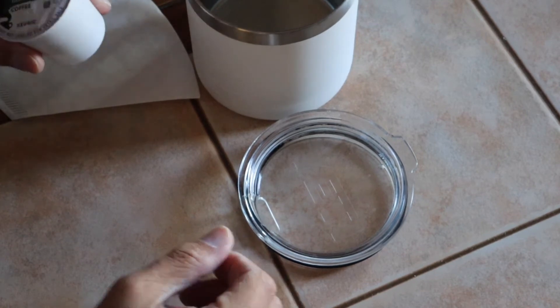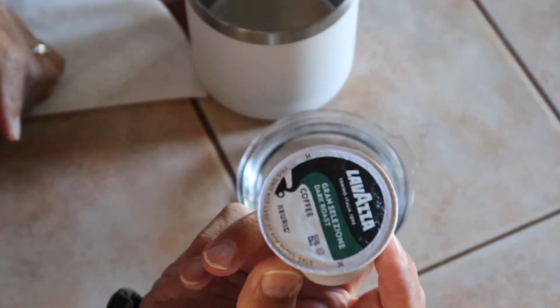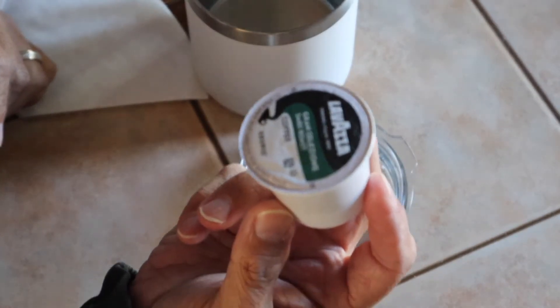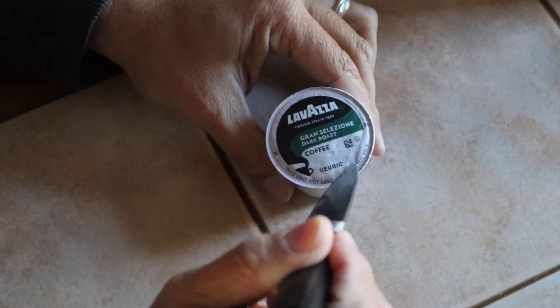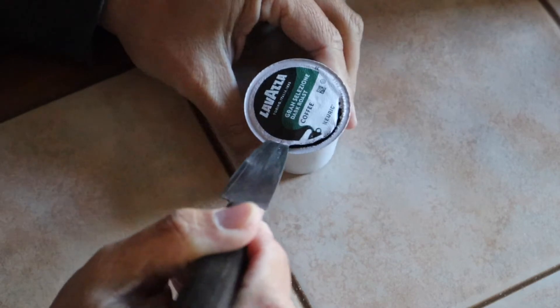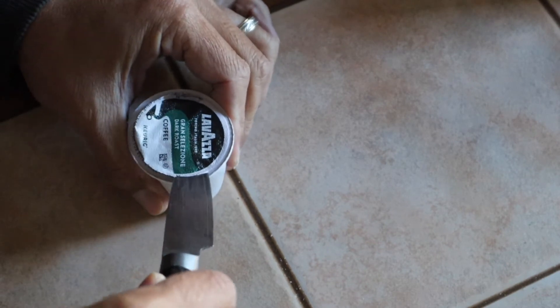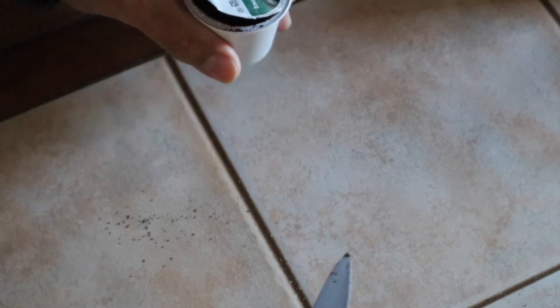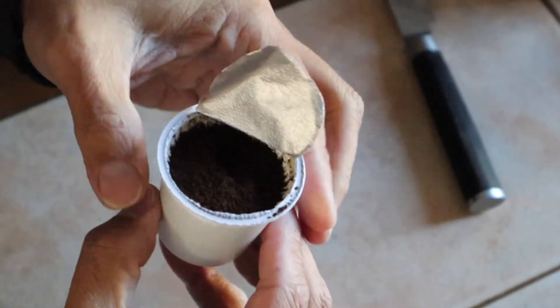So first, I'm curious about what's in here, right? I know it's coffee, but what kind of coffee, how big the granules are. So why don't we go ahead and open it up. Let's get a knife and tear into this and see. Oops! There it is. There's the coffee. Coffee actually smells good. Mmm. So there it is. It's a very fine — I don't know if you can see that.